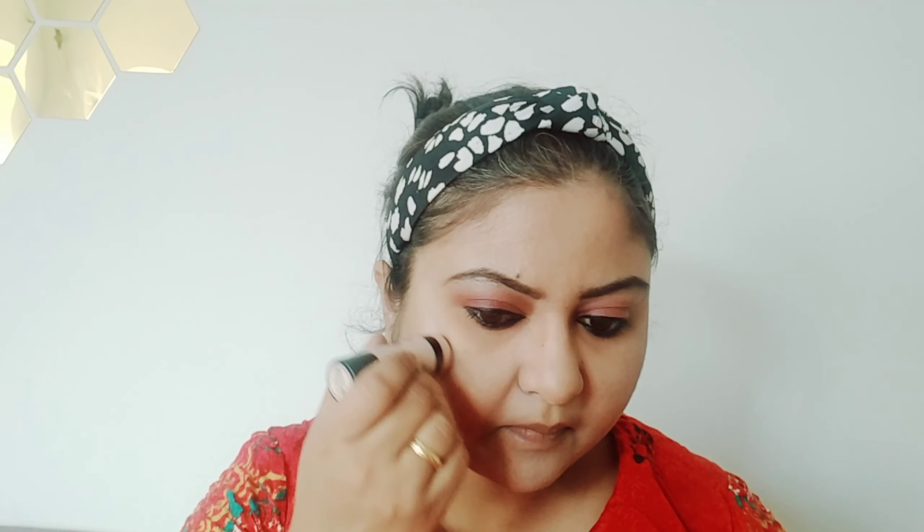Now I'm applying highlighter — this is the Wet n Wild highlighter. Highlighter is my favorite part and my first love! I blend it into every makeup look. It gives a natural shine on the cheekbones and nose. After applying highlighter, I'm applying lipstick. This is very basic makeup — you can accentuate it as per your wish.